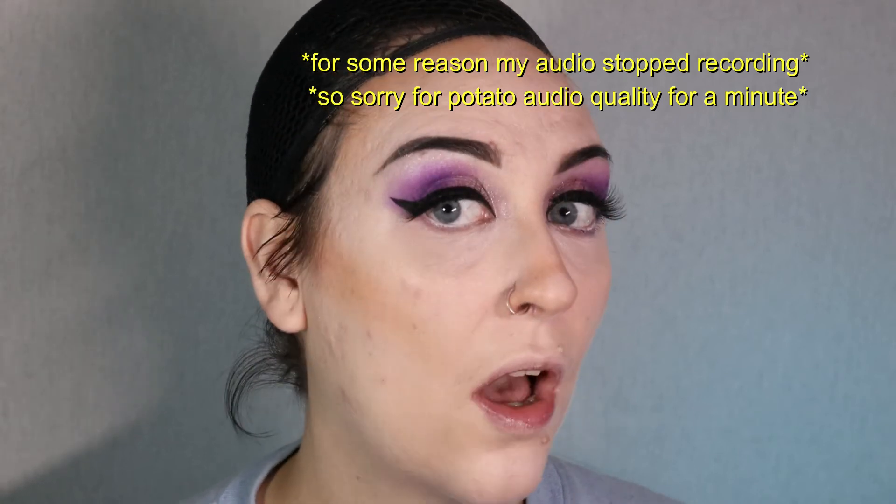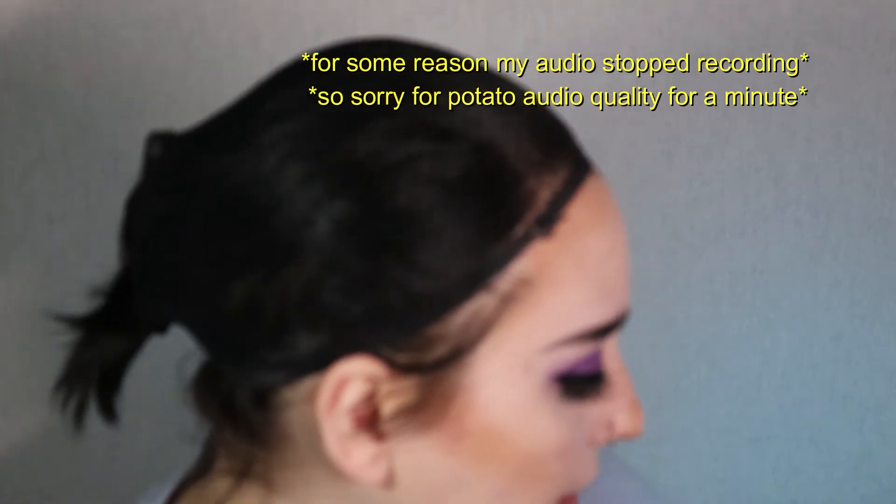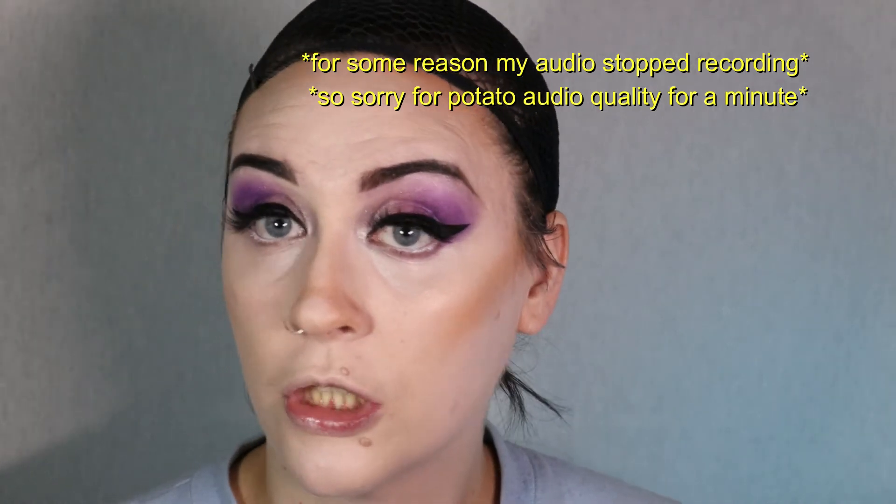I've got all of that blended out. Now I'm going to set it with my ELF Perfection Finish Powder — I'm going to take my little powder puff and just roll it over everything. I'm actually going to do another layer of powder over everything with my pure pressed powder, which is a little bit pigmented but pretty fair. That way all the creams I used are super nice and locked in before I go in with some powders.